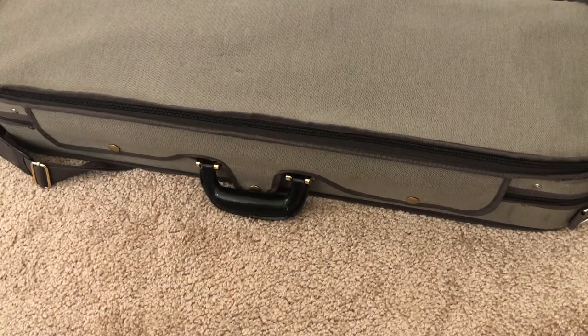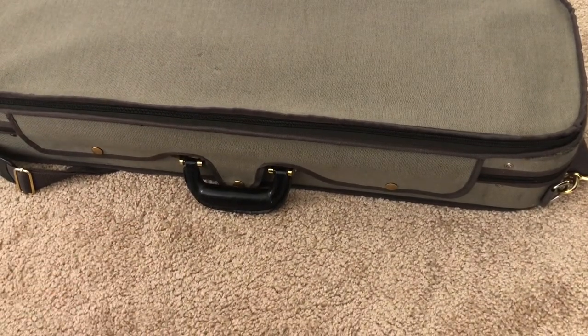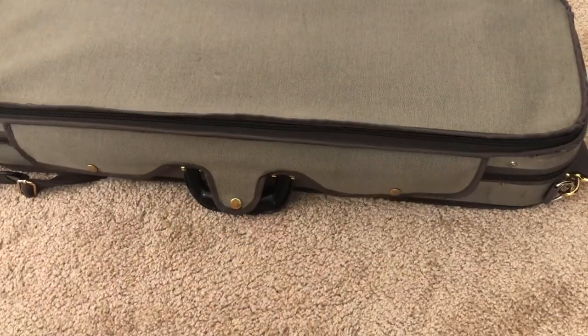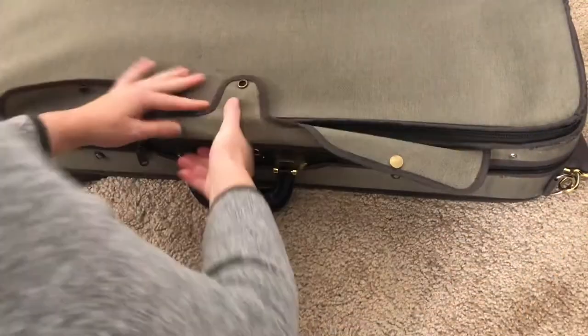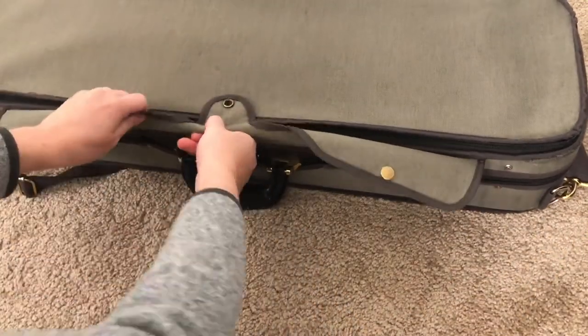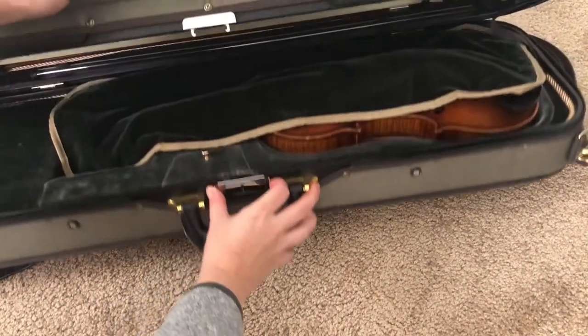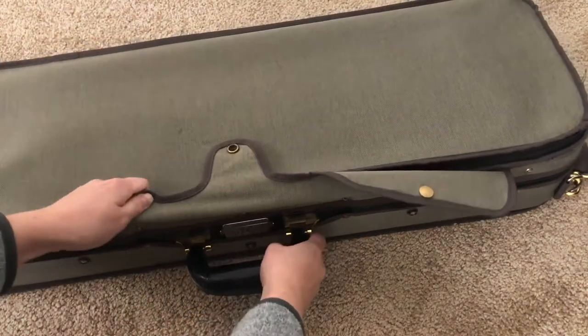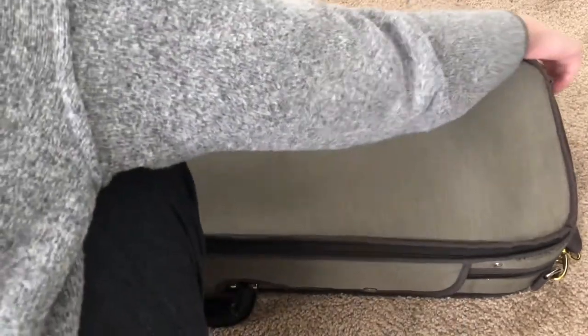Some cases are a little bit different though. There are other cases, for example like this one, that have a zipper instead of latches. If you have a zipper case, you would just undo these zippers that are up front, take it around to the back, same thing on this side — unzip it, take that zipper around to the back. And then some of them have a squeeze latch like mine has right here. I'm just going to squeeze this on either side and then it opens up my case. Again, make sure the top of the case is up. A lot of times cases will have a carrier or little feet on the bottom of the case — make sure the bottom of your case is down for violins and violas.